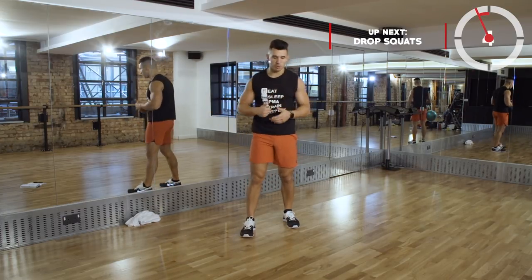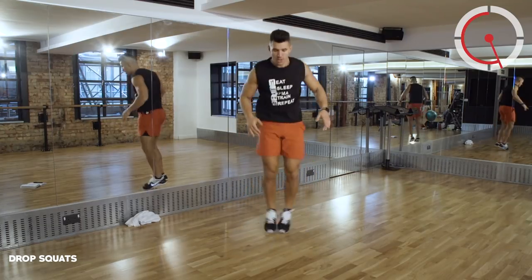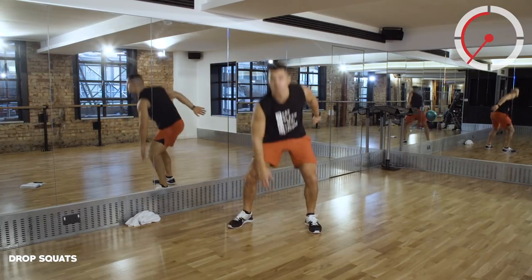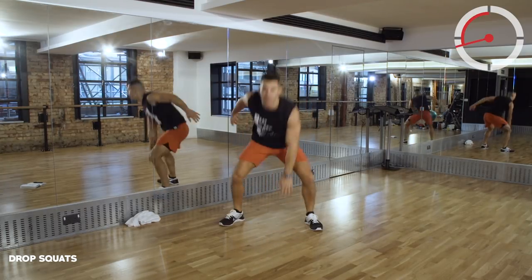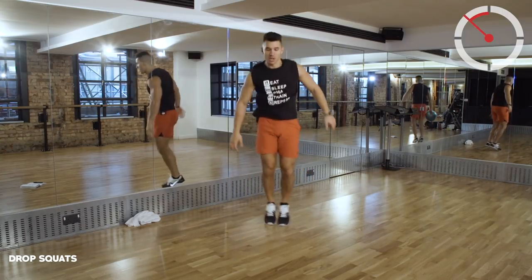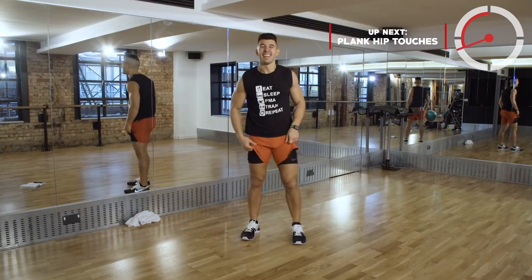Now we're going to a very dynamic movement. Feet together, we're going to touch the floor, alternate your hands. Let's go into those drop squats. You've got to find that rhythm, find that pace. That is a killer.